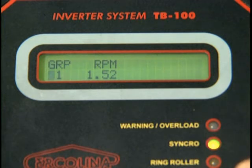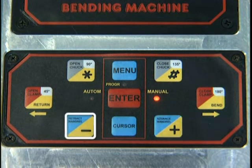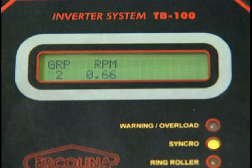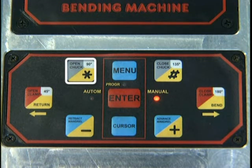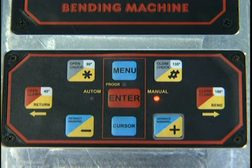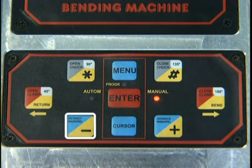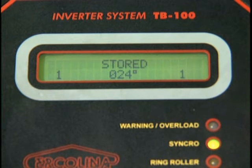Here, GRP refers to the program number. To select the proper program number, depress the Plus or Minus key to change to the desired program. The display will periodically flash the message: To input data, push Star for 3 seconds. Depress the Star key for 3 seconds once you have selected the desired program. To enter the first bend angle, depress the Plus or Minus key to enter the desired bend angle, then depress Enter. This confirms the first bend angle.